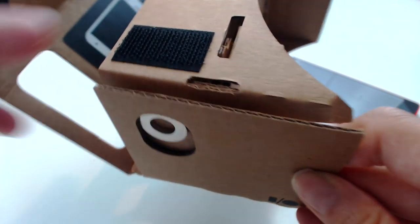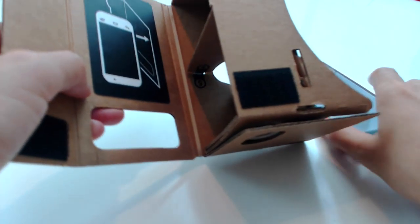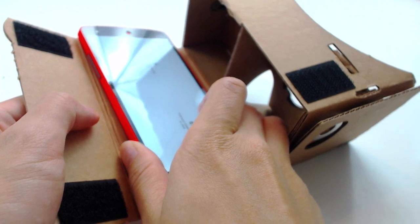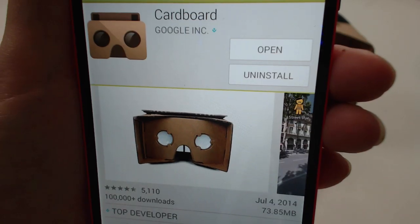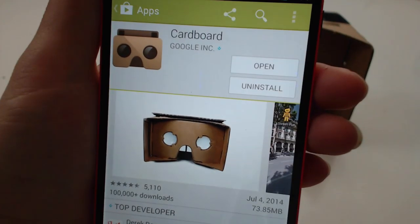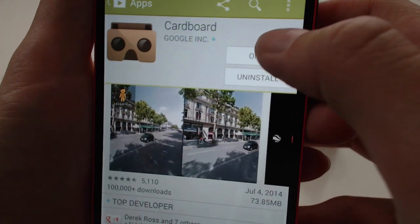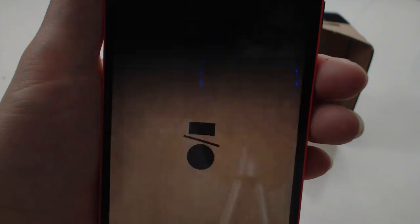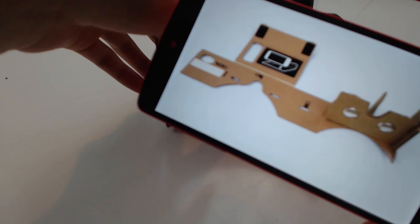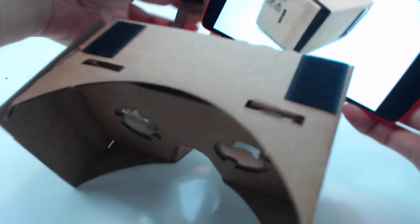Inside here is an NFC sticker. Once your phone starts interacting with the sticker, it will recognize that it's being activated. In order to have Cardboard running on your phone, we just need to have the Cardboard app from the Google Play Store. I have it installed, so let's just open it and put the phone in as it says.